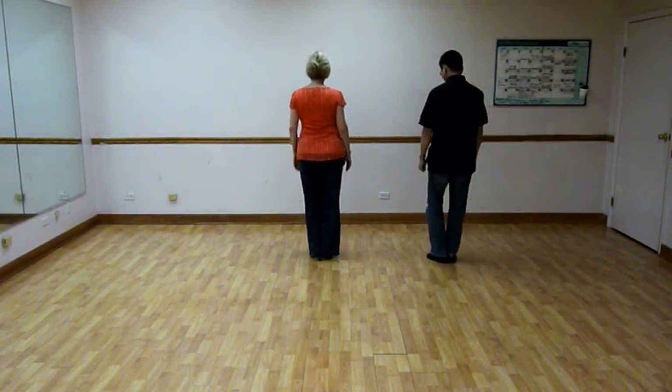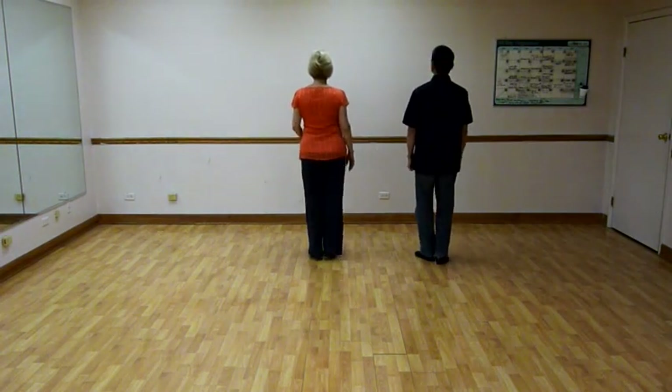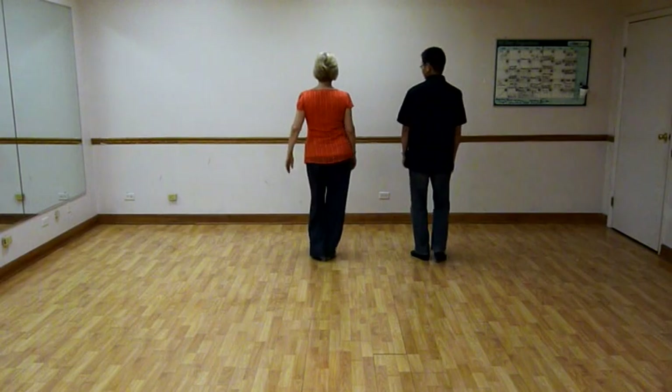Two-step. Quick, quick, slow, slow. Quick, quick, slow, slow. Quick, quick, slow, slow.